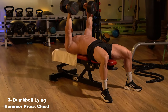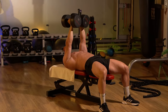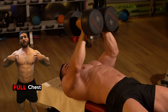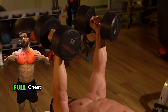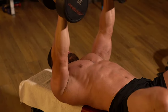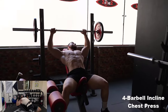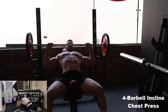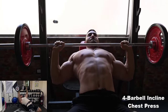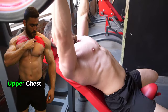Second, exercise diversity. Each program contains a variety of movements that target the muscles from different angles. This diversity prevents monotony, which helps maintain enthusiasm and motivation during training sessions. Stimulating the muscles in new ways also contributes to achieving better results, as muscle fibers are activated more effectively. Third, achieving personal goals. These programs provide the opportunity for each individual to achieve their athletic goals, whether it is increasing muscle mass, improving strength, or enhancing endurance. With the ability to adjust the weights and number of repetitions, each person can customize the program to suit their level and needs.